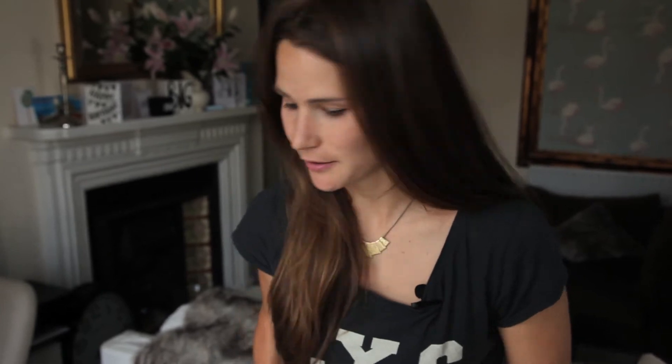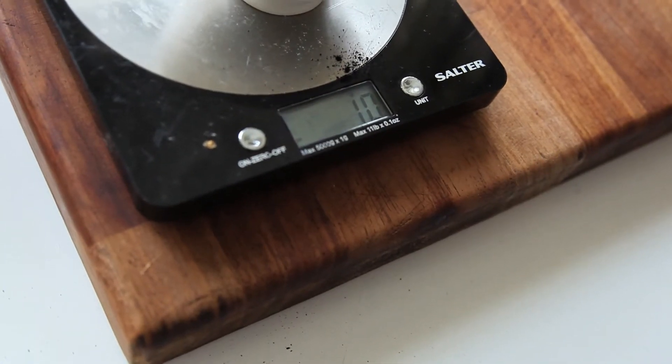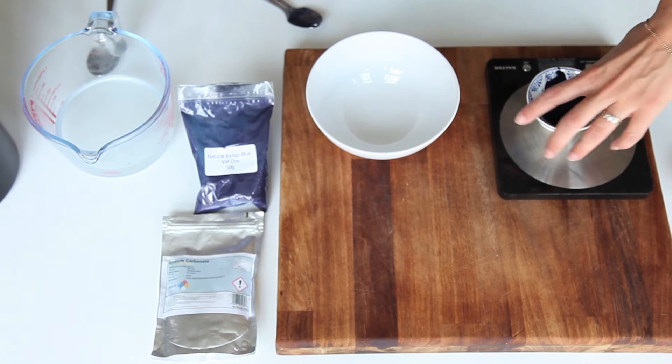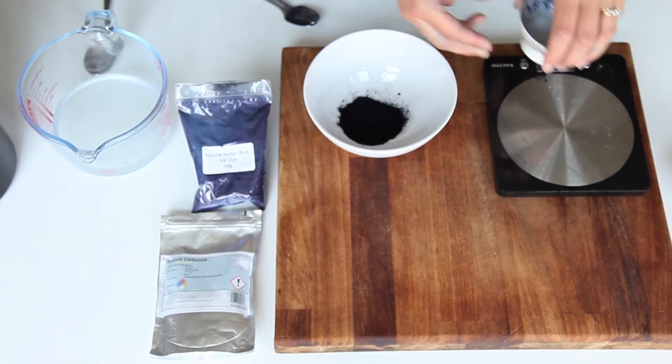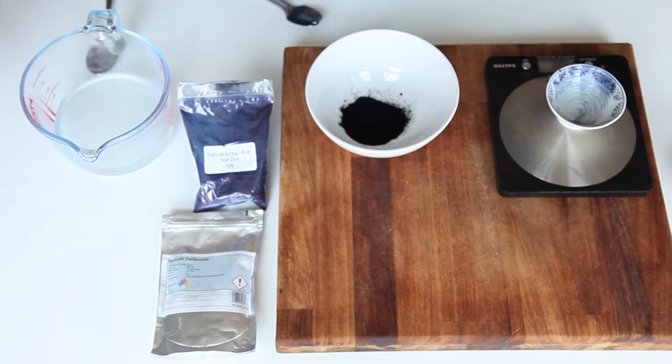We're going to add the indigo dye to this, but we need to make the indigo paste first. We need just 10 grams. Once you've weighed out your indigo powder, we're going to pour that into a different bowl and then add some hot water just to create a paste.